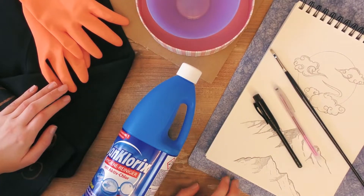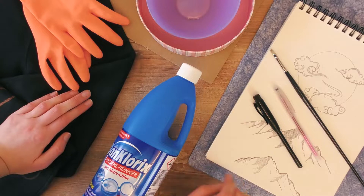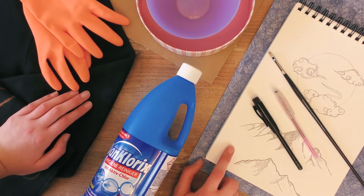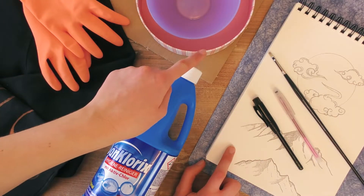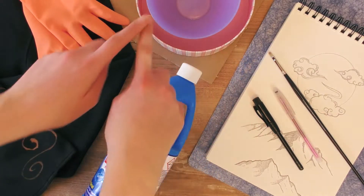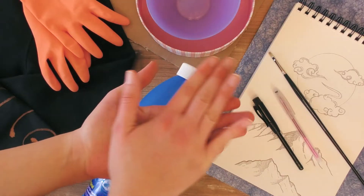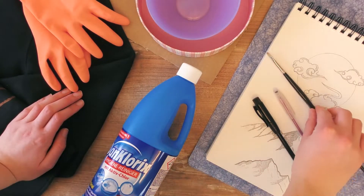Here is everything that we're gonna need for today. Apart from the piece of clothing that you want to work on, we're gonna use a pencil so that we can draw our design on a piece of paper. You can use a notebook or pretty much anything else you have at home. Here is a lid that I'll be using to transfer my design. We're gonna need something to put under our piece of fabric so that the bleach doesn't go through. Here we have the bleach, and I also have some cardboard that's gonna go between the front and the back of the hoodie so it doesn't transfer to the back.